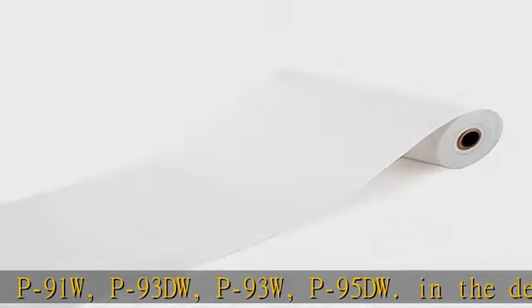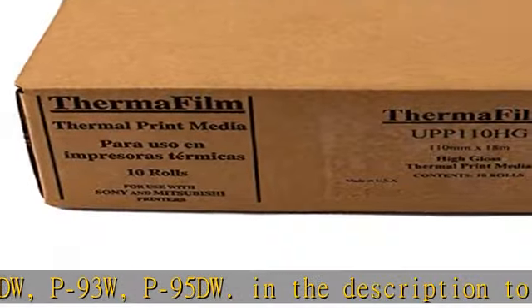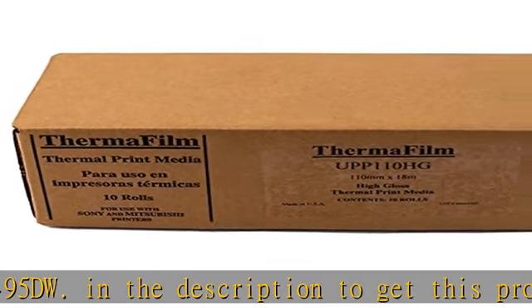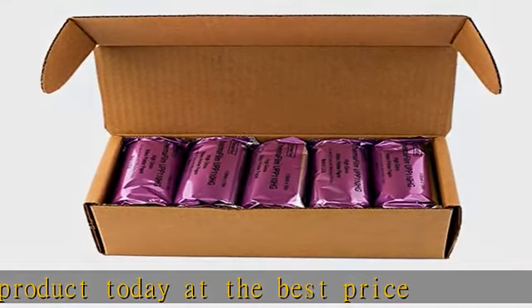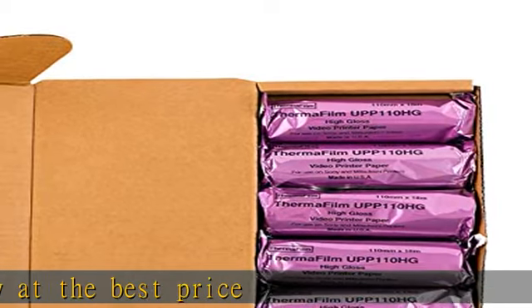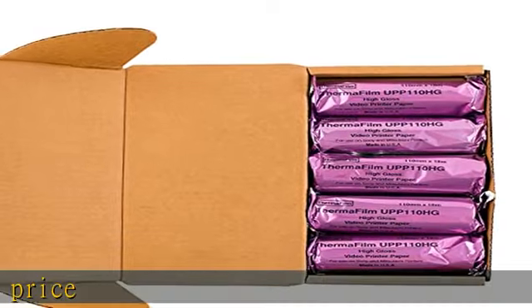Check the description to get this product today at the best price. Mitsubishi compatible UPP110HG generic high-gloss ultrasound film media, high-gloss ultrasound film, size 110mm x 18M, 5 rolls, 110mm x 18M, for use with Sony black and white video printers models UP880, UP890MD, UP895.